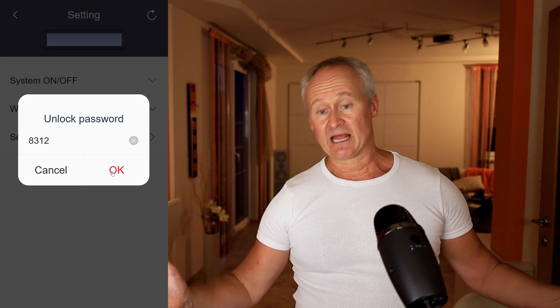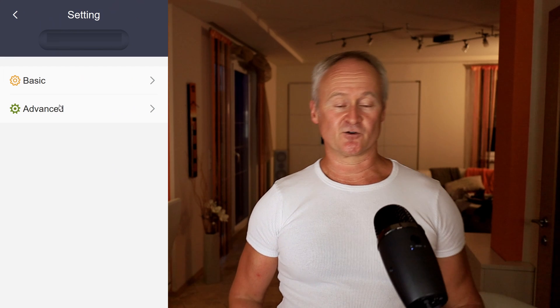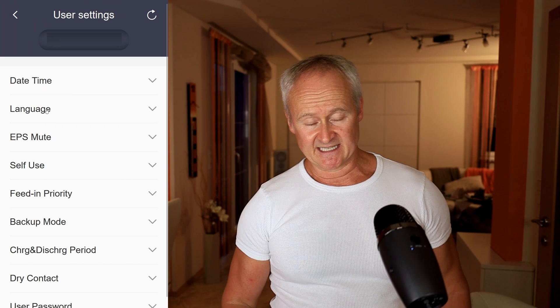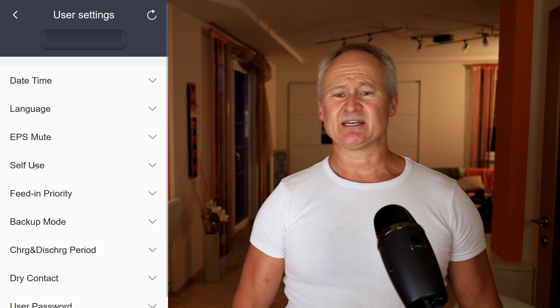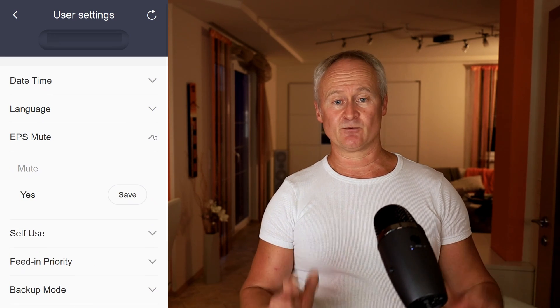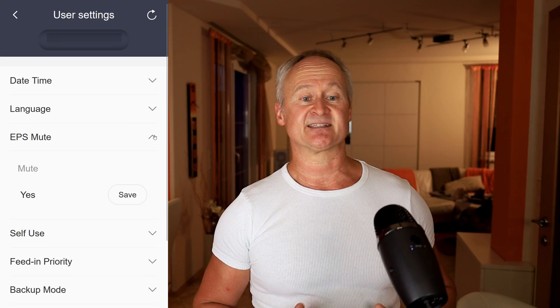Time and language — there isn't much to explain, it's self-explanatory. EPS mode: when the system is in EPS mode, it beeps occasionally, which can drive you crazy. Here you can disable this terrible beeping sound.